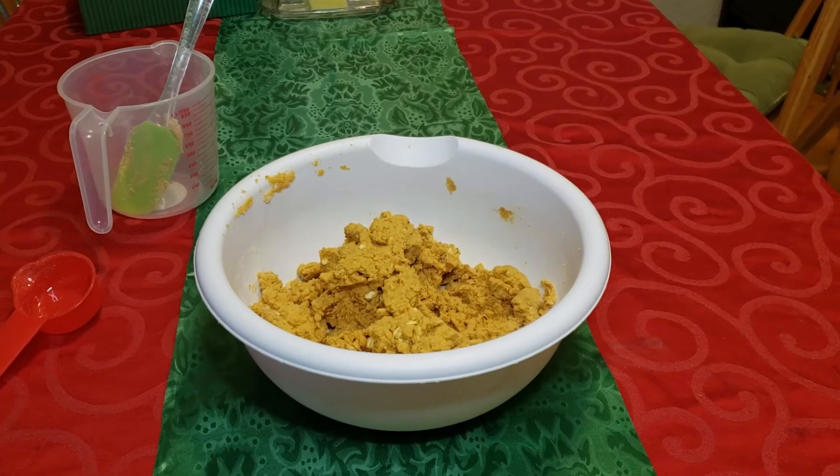If you don't want to do cute shapes, you could just take little spoonfuls and put them out like little cookies, and then go ahead and skip to the baking part — I'll put the timestamp right here for when I go put them in the oven. But personally, if I'm gonna go through the effort of making my dog's treats, I'm gonna make them cute.